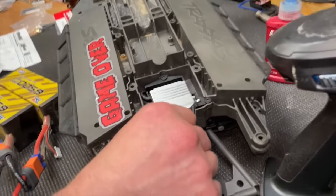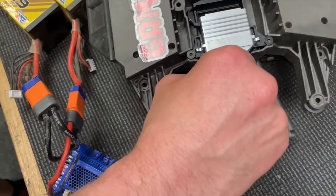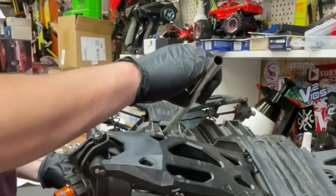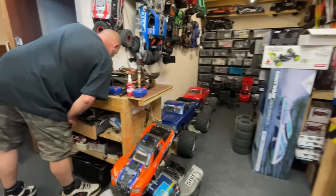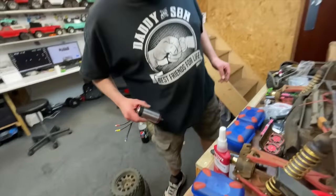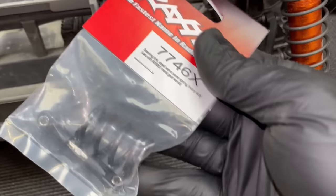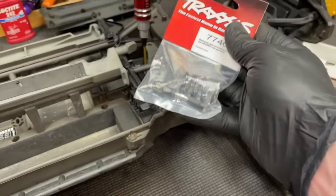Let's have a look at Steve's motor — it doesn't look small! But it should be faster than the big one because in theory you can gear it up more, though it'll just get really hot. I also have a heavy-duty servo saver here that I forgot to put on, but we can sort that out.